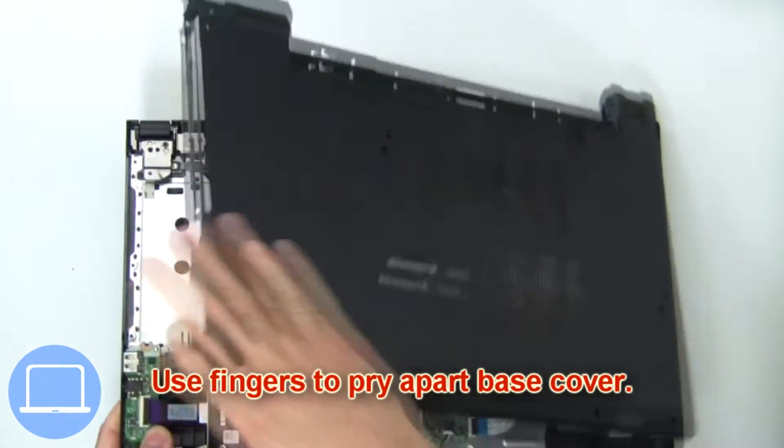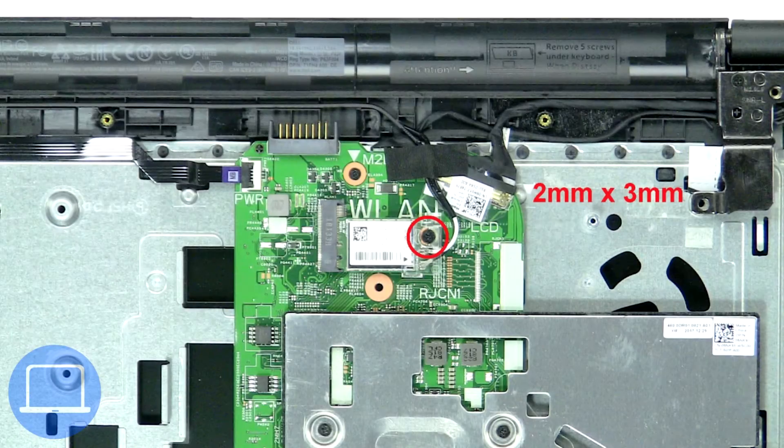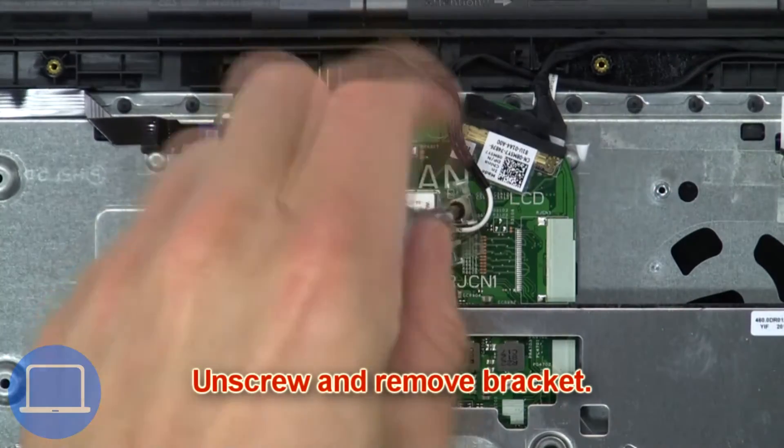Then use your fingers to pry apart the base cover. Next, unscrew and remove the bracket.